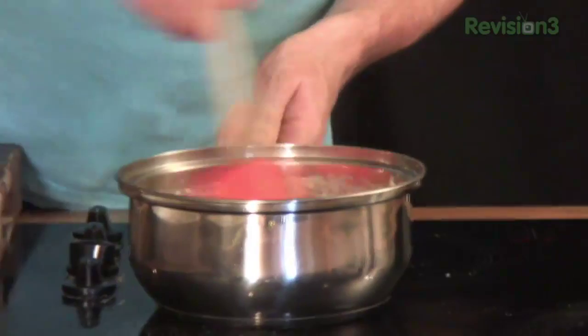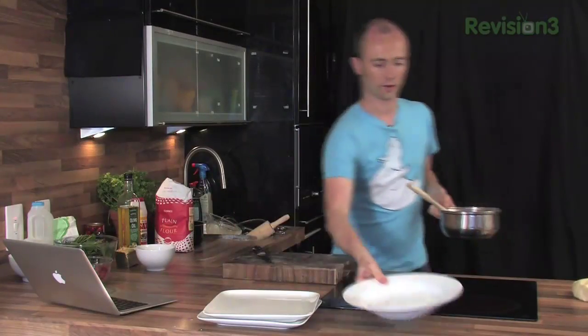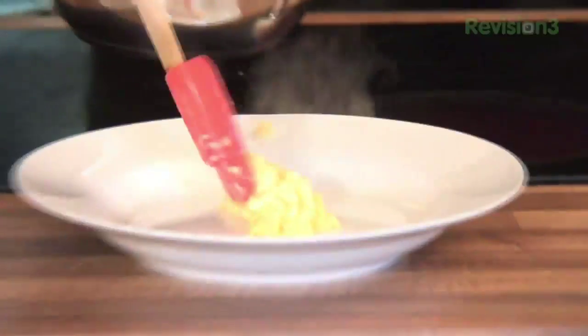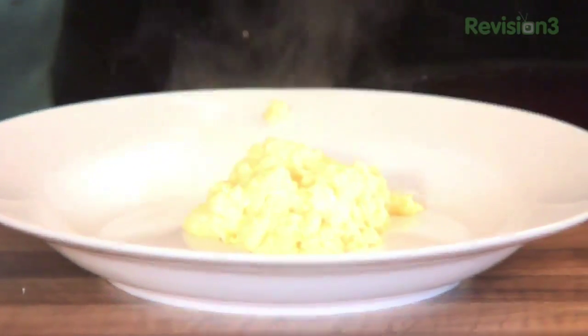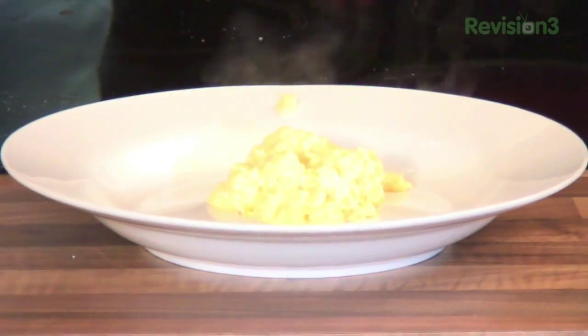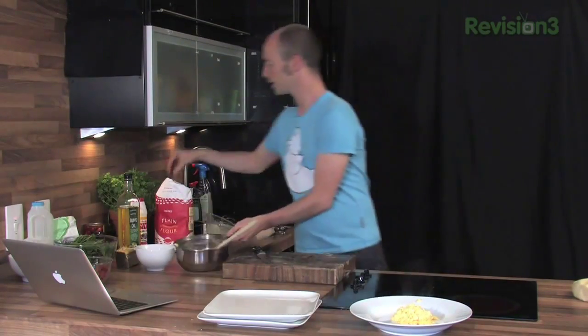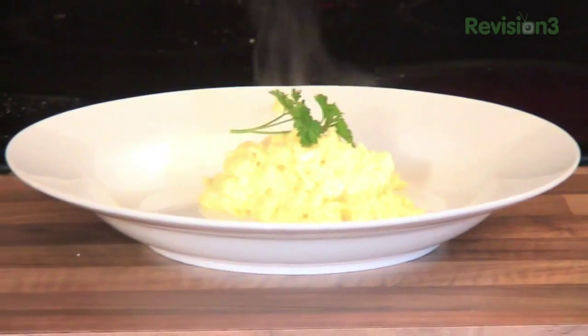And then a last little swish around into a nice bowl. You can see that lovely consistency that they are — they're not in any way dried out. They're really nice, perfect texture, got a nice little bite in them. They're just cooked but not too runny. A little bit of parsley on top to make them look pretty. And that is how you cook the perfect scrambled eggs.